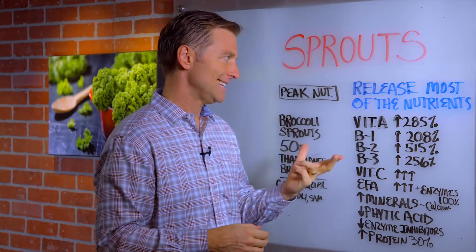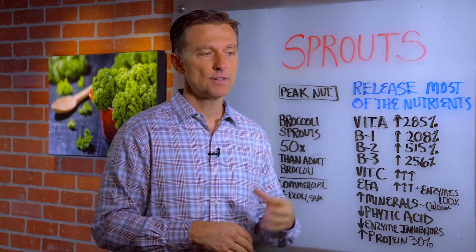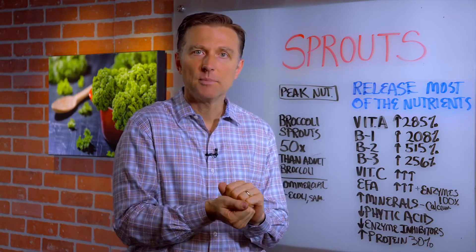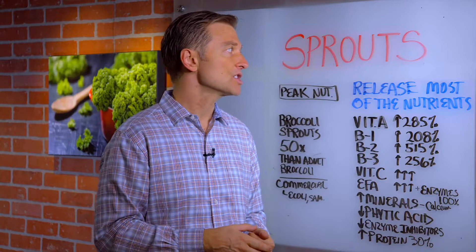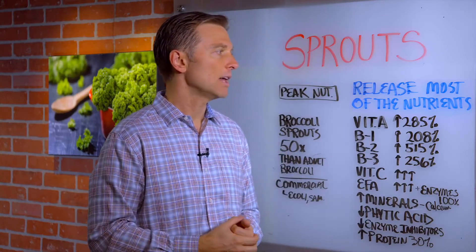In this video we're going to talk about sprouts. When you sprout a seed, you get the release of most of the nutrition. As compared to taking the seed and grinding it into flour and making bread and things like that, you don't have very much nutrition. But when you actually sprout the seed and consume it on your salad, you get a lot of nutrition.